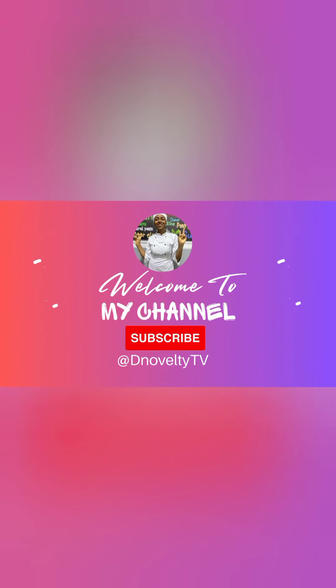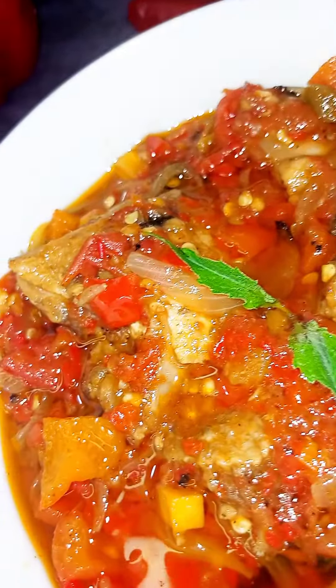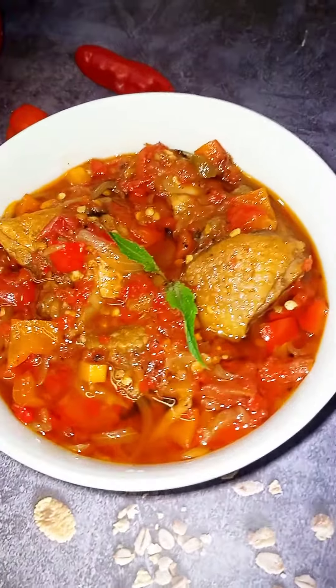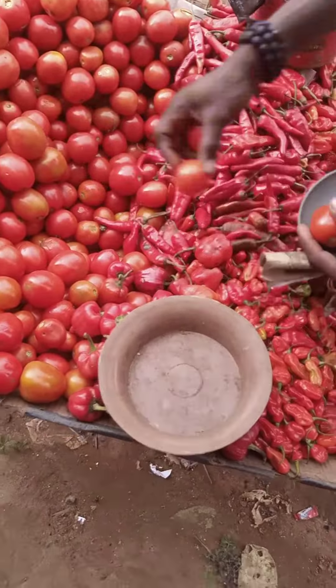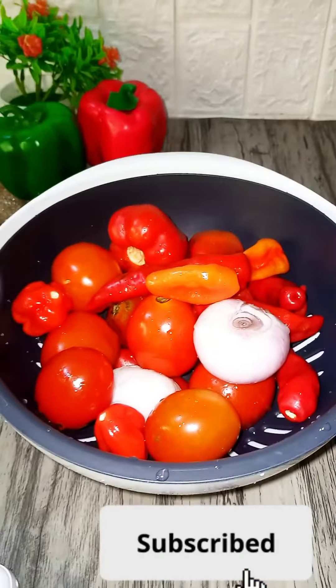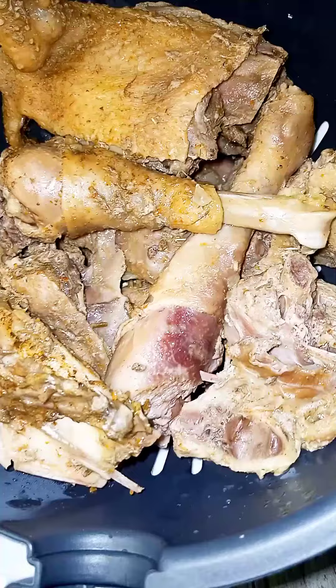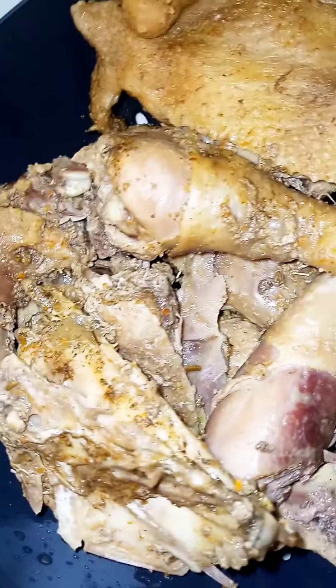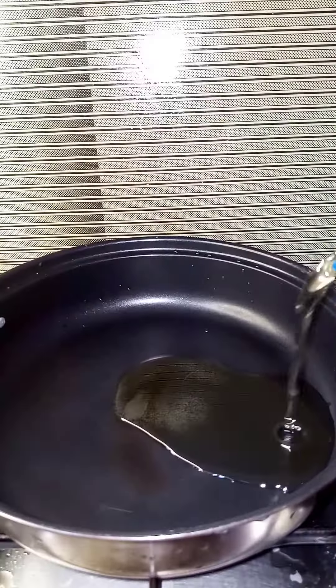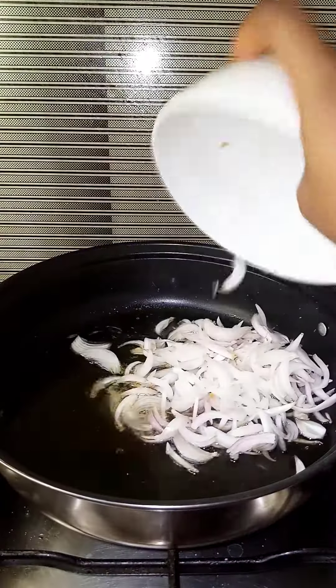This afternoon my regular pepper seller passed by with some really fresh peppers, so I decided this would be a great opportunity to film my special sauce recipe. I call this a multi-purpose sauce because it can be used with practically anything — rice, yam, or pasta. Do enjoy this video.